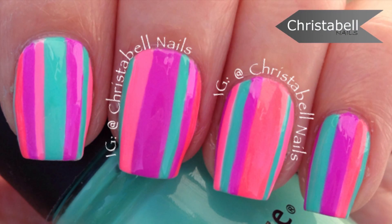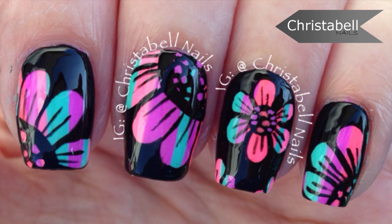Thanks so much for watching. I hope you liked the video — please comment, share, subscribe, and thumbs up are always appreciated. Be sure to come back tomorrow to see this floral design over top of that striped base.